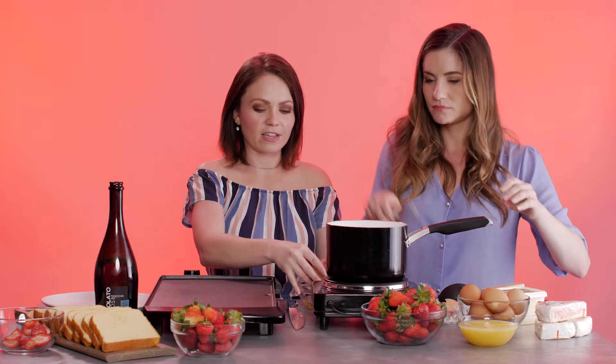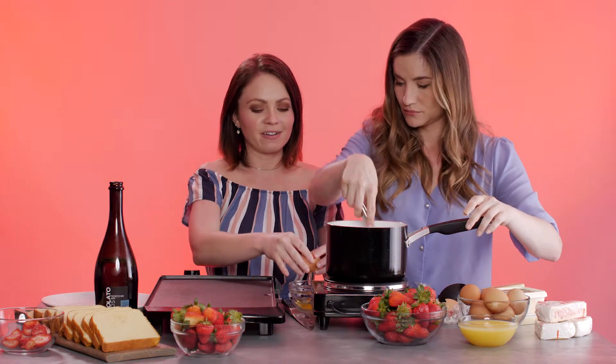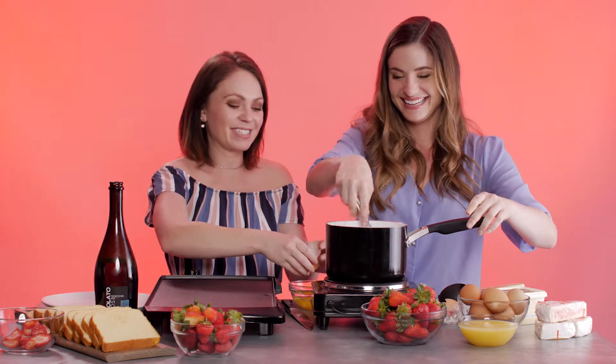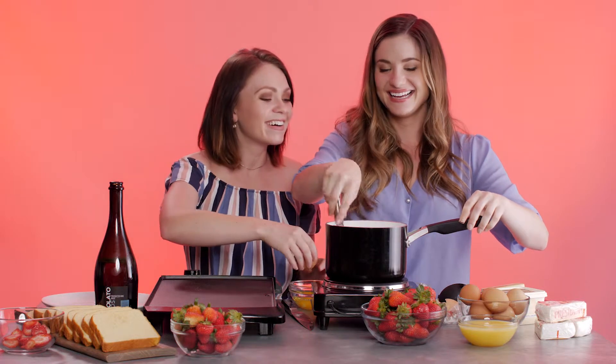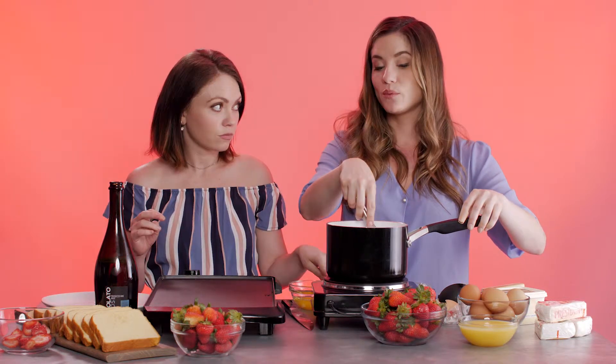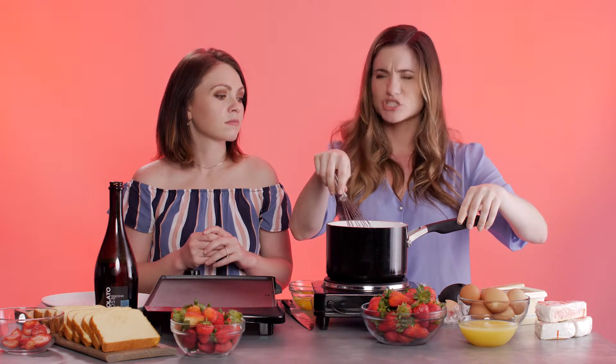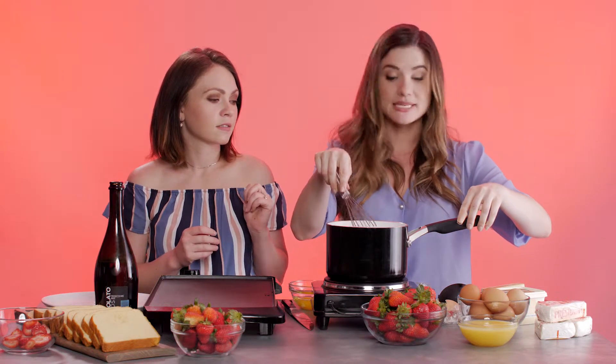I'm going to make this real fancy for the camera. Ready? Watch your arms — whoa. So it went: the champagne with the sugar, then we temper our cornstarch. I added about half of our cornstarch, so we probably ended up using about a tablespoon of cornstarch in this recipe. And then a pinch of salt, about a teaspoon of vanilla, and then about a tablespoon of butter.